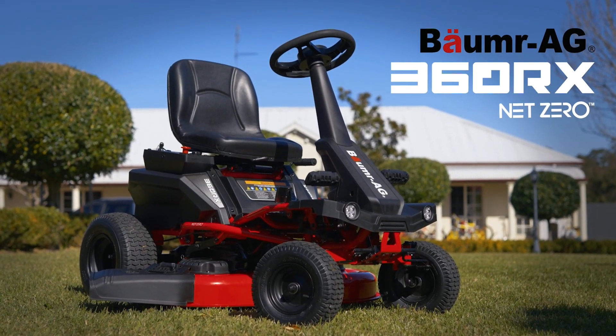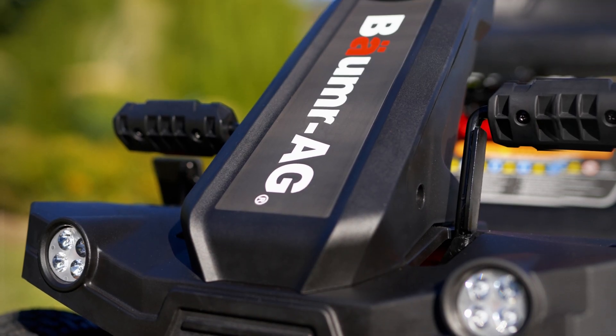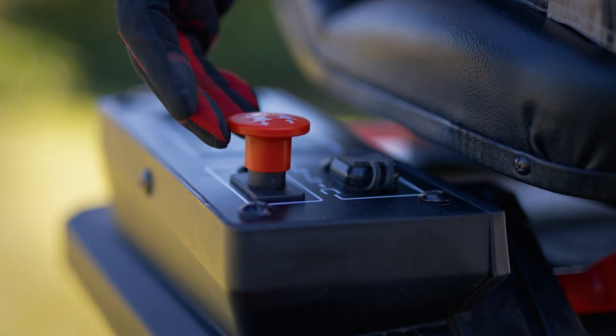With the new Balmer AG 360 RX Net Zero Series, there are zero hassles, with zero fuel or oil, fumes or emissions, zero starting troubles, and practically no maintenance.